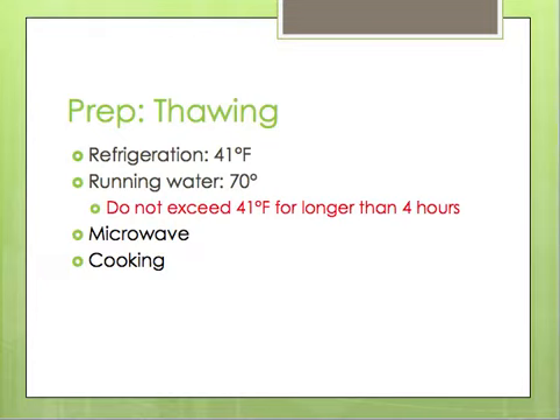Now we can move on to proper thawing. They talk about specific temperatures that food has to be held at, especially time-temperature controlled or TCS foods. Food in a cooler that is thawed needs to maintain a temperature of 41 degrees Fahrenheit or below. If you are going to thaw food using running water, you can use clean drinkable water at 70 degrees Fahrenheit, and the food should never go above 41 degrees Fahrenheit for longer than four hours. You can also microwave to thaw food only if it's going to be cooked immediately after, or you can thaw food as part of the cooking process.